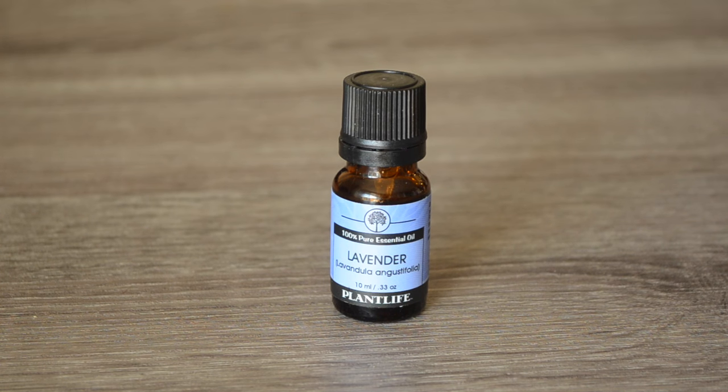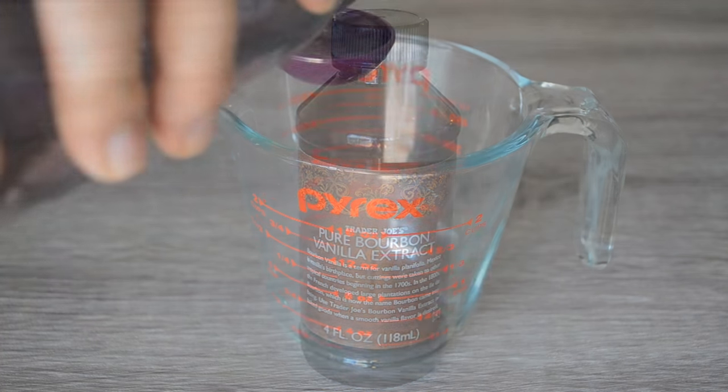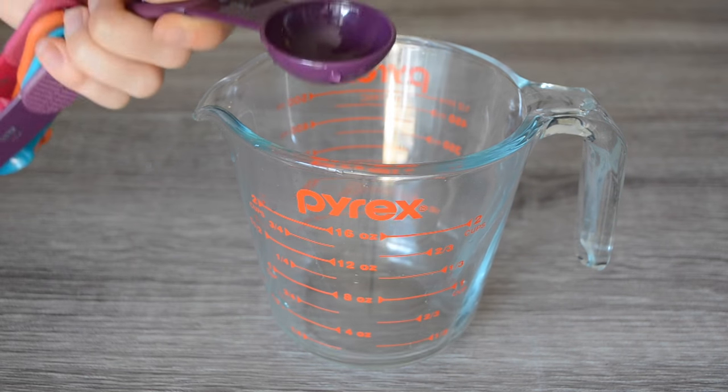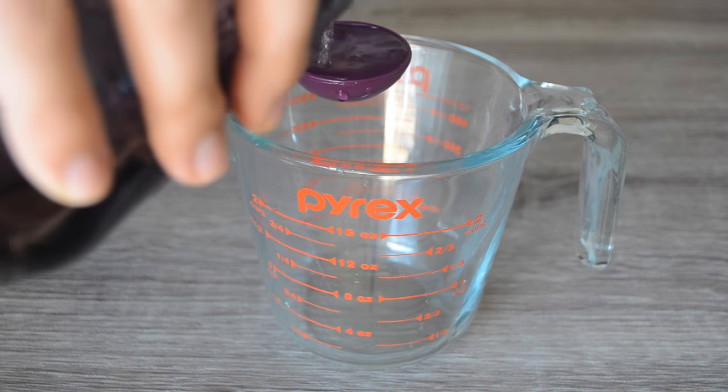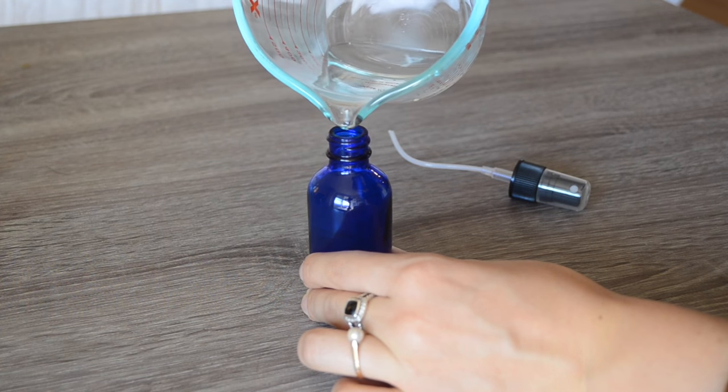You're also going to need some water, some 100% pure lavender essential oil, and 100% vanilla extract. The first thing you're going to do is mix up your liquids — take two tablespoons of water. I'm just pouring this from a mason jar into a pyrex dish and then pour that into your glass vial.